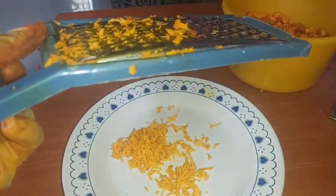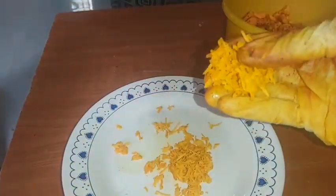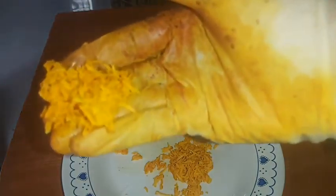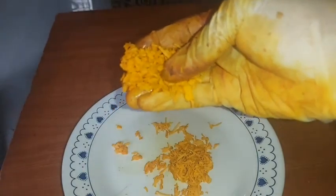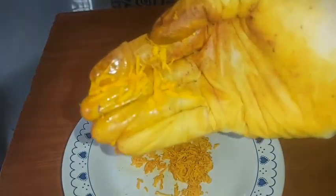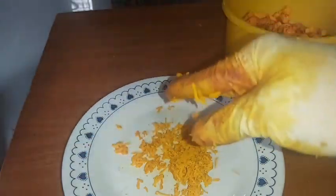So far, this is what we have. After this, I'm going to dry it out in the sun, and then I'll show you the outcome.